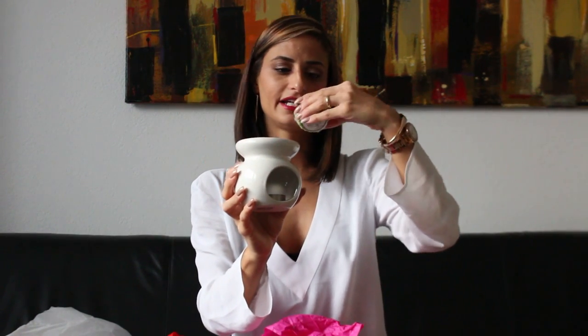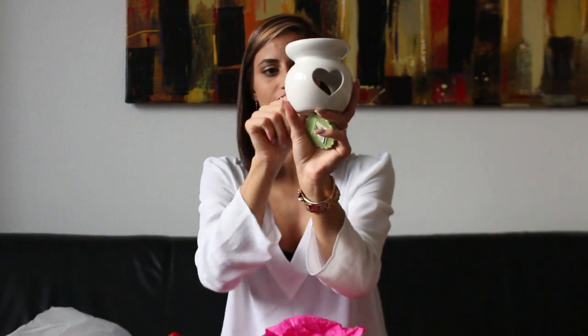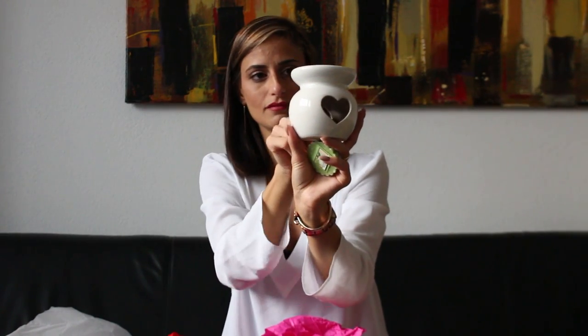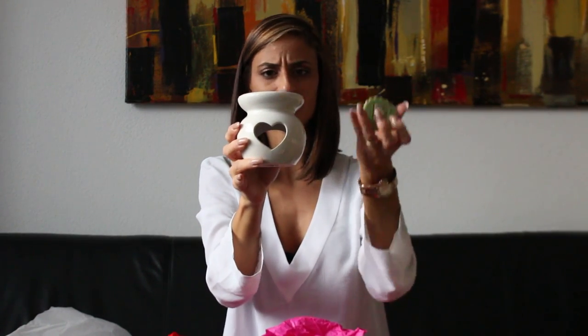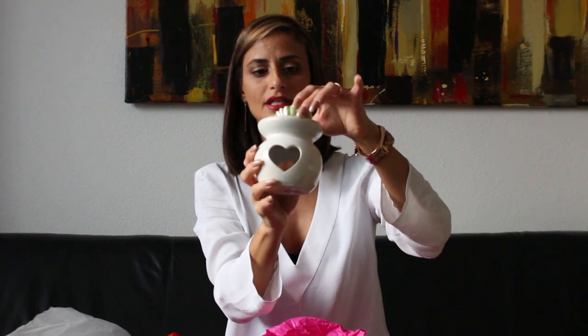So this is a candle holder. And here I have a Yankee Candle in the vanilla scent — it smells really, really good. Inside there is a small candle, and I think this piece goes on top. When you burn the candle inside, you get the scent from the Yankee candle. Super cute, super sweet — thank you so much, Jo.